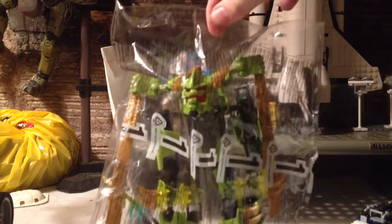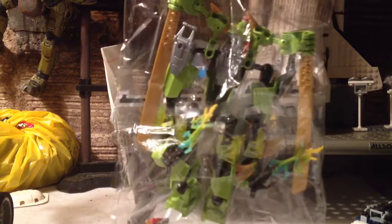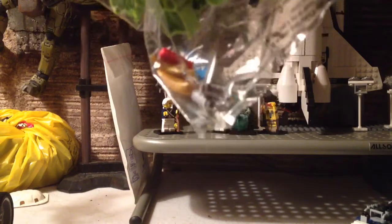There he is, built inside the bag. All the swords and everything in place, his hands, his head is in place, and the little things on his helmet and whatnot, and the extra bits there, because they're always nice enough to include extra bits.